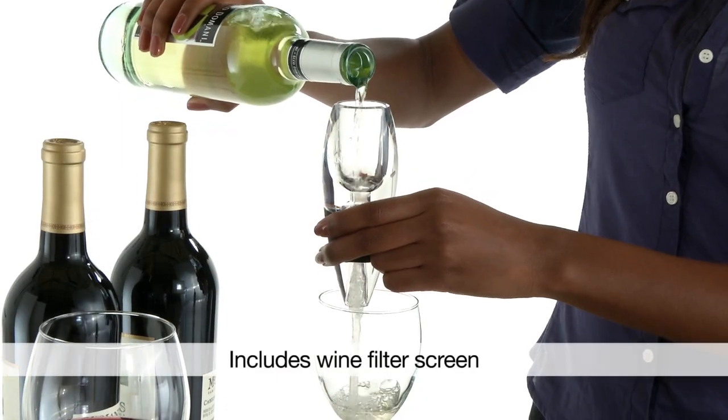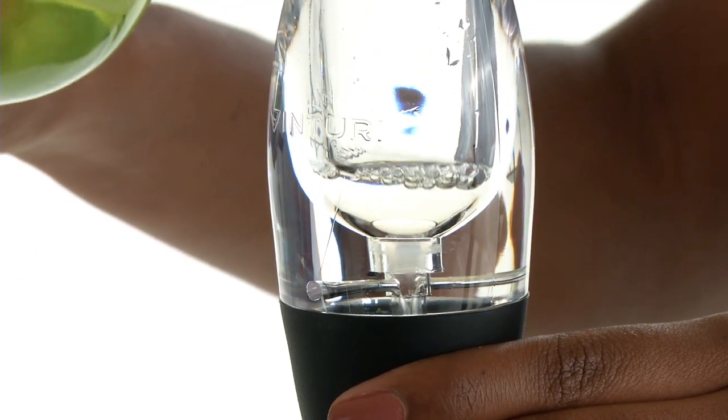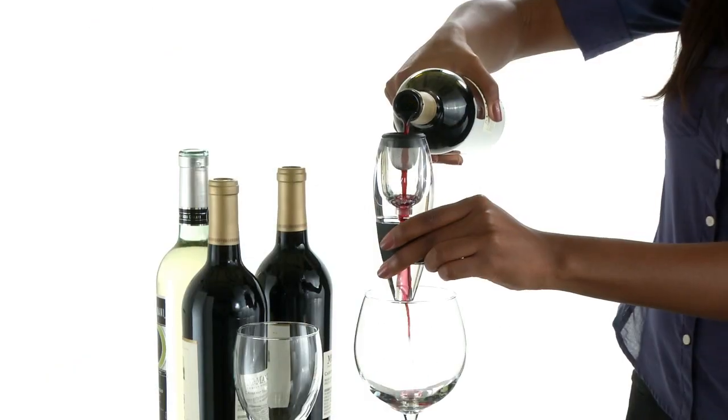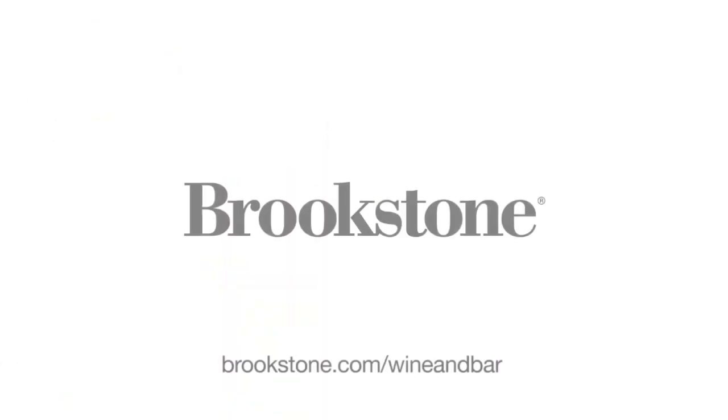No more waiting for it to breathe or pouring in a decanter. The beautifully designed Venturi Wine Aerator comes with its own no drip stand, that looks great on any bar or counter. It's perfect for all wine lovers. The Venturi Wine Aerator, from the experts at Brookstone.